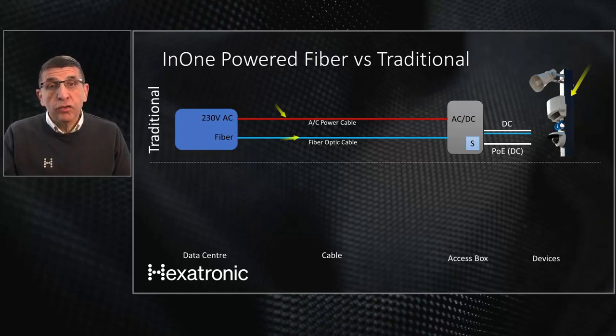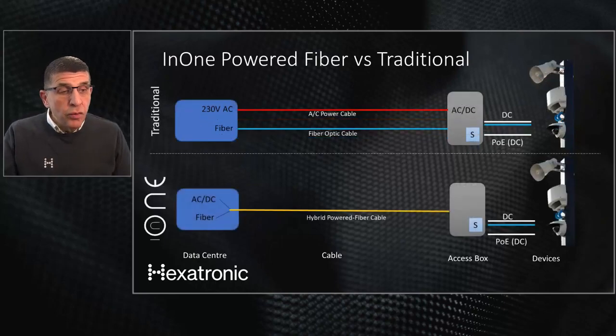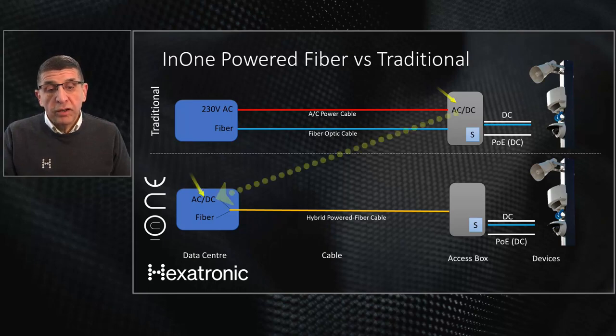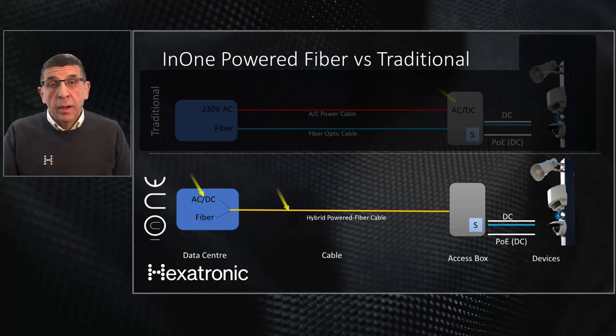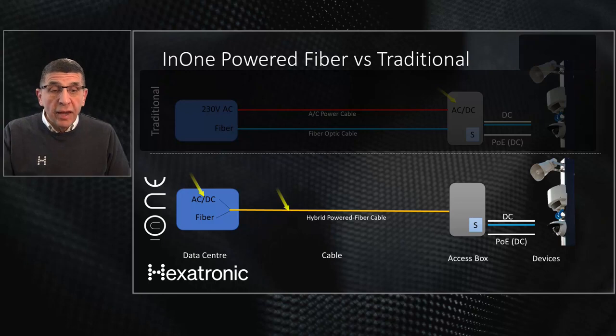So how have we solved this problem with the N1 solution? We have moved the AC-to-DC PSU to the central point. Now we have the AC-to-DC conversion here, which allows us to carry DC power and fiber optic in one hybrid cable out to the devices. This means we have gotten rid of the separate AC power cable infrastructure — a significant cost saving and much faster to implement.